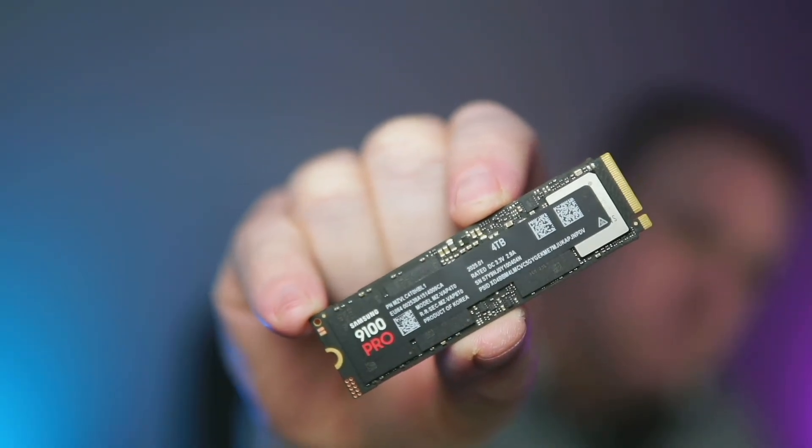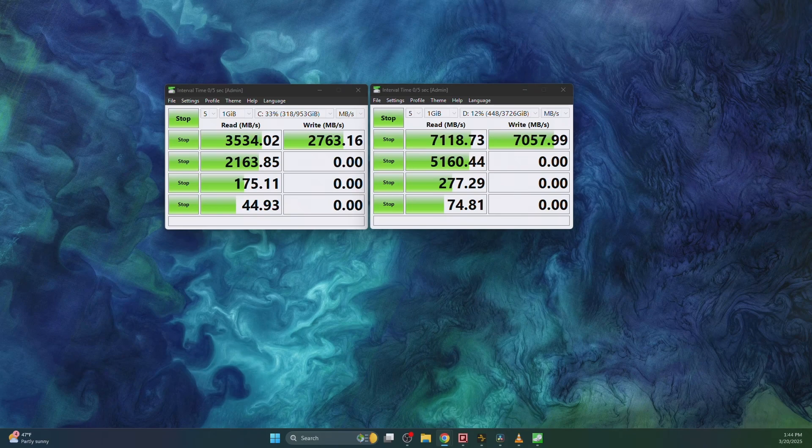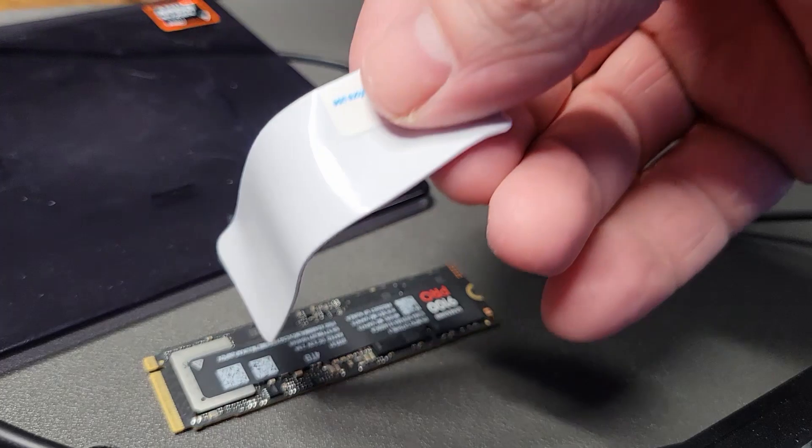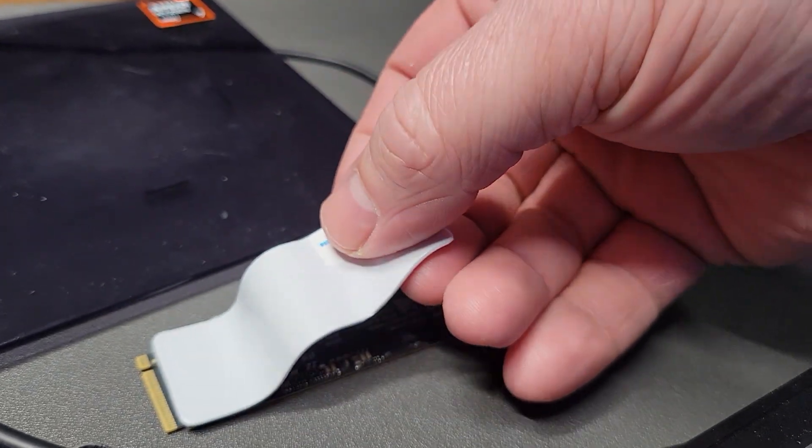I just installed this Samsung NVMe drive into my computer and it instantly doubled the speeds I was getting before with my previous NVMe drive. This is a really impressive drive with the fastest speed you're going to get right now, but there are some things that you should know about it before you know if it is right for you.